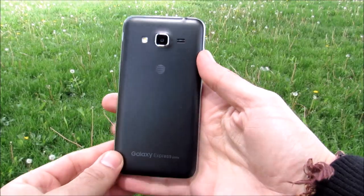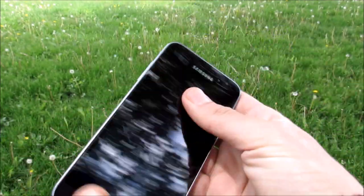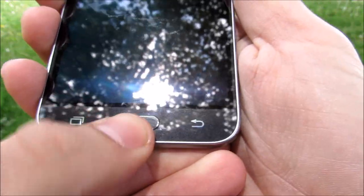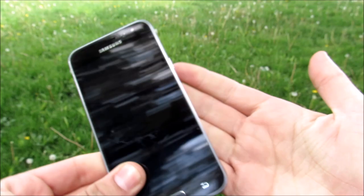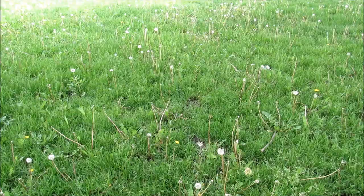Getting into the build quality of the Express Prime, I found it to be quite nicely built, although it is plastic. The sides were pretty sturdy, and the glass was also sturdy. That home button felt really nice and clicky and tactile, although I did find this device to be quite slippery, and it did slip out of my hands a couple of times.